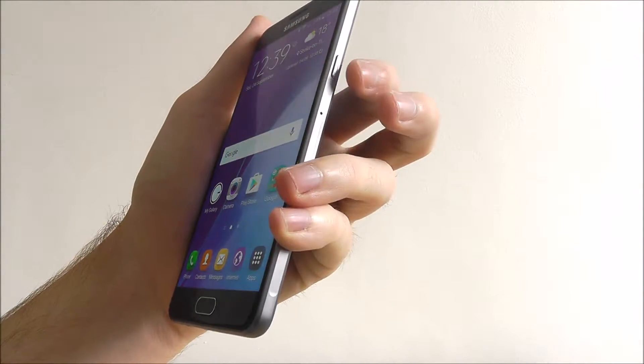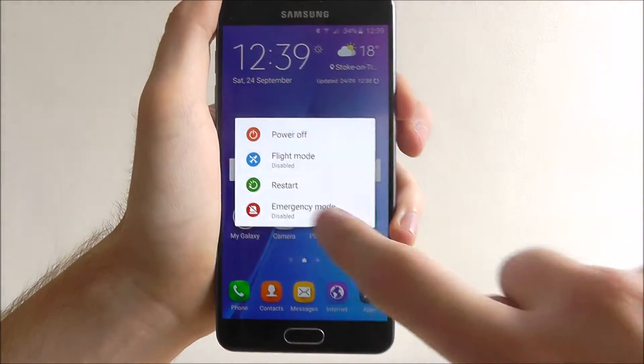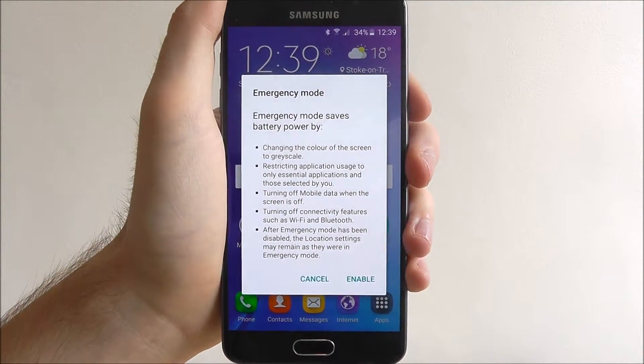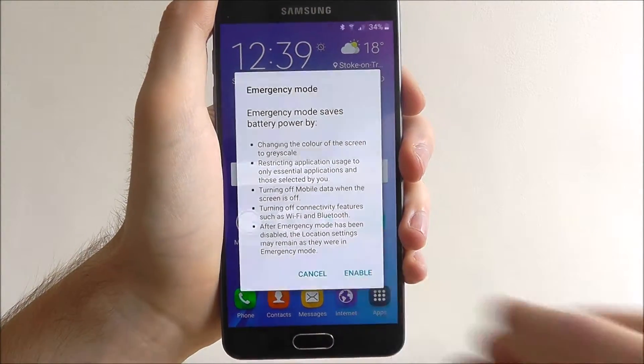To do it, we hold in the power button on the side for a couple of seconds as if you were turning it off, and we select emergency mode. You'll then get an overview of what emergency mode is and how it changes, and once you've read it press enable.